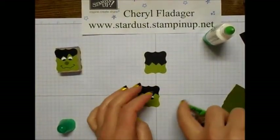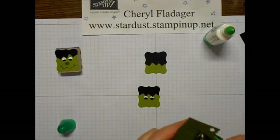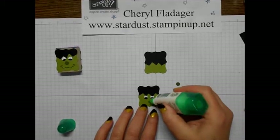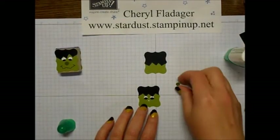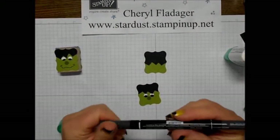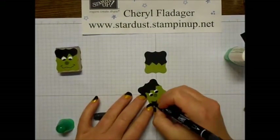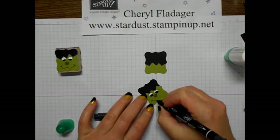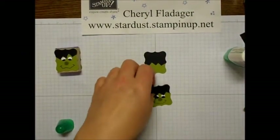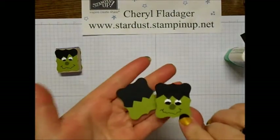Then we'll take just a dot of the mossy meadow for his little nose. Then I just go ahead and take my Stampin'Rite marker and use the fine tip to just make a little face and a wiggly, slightly crooked smile. And there you have it — there's the front and there's the back.